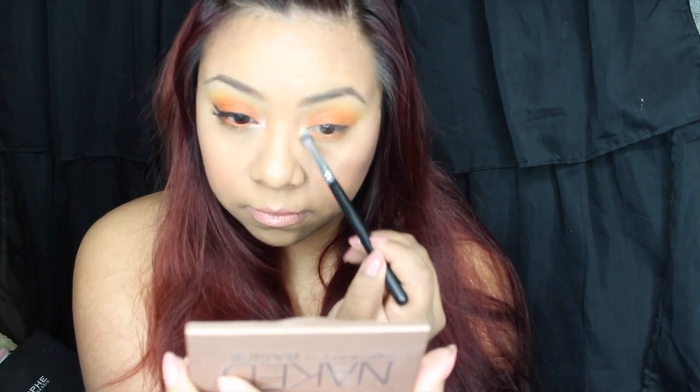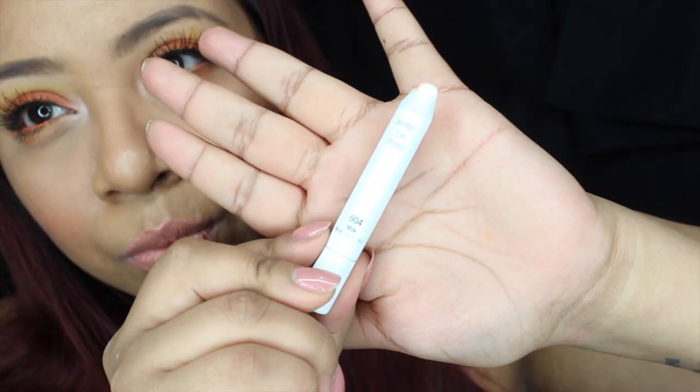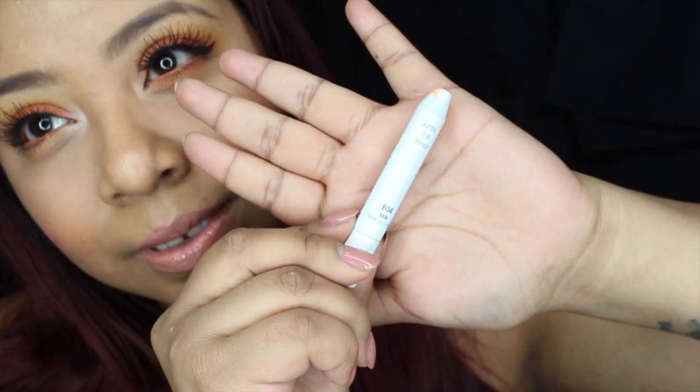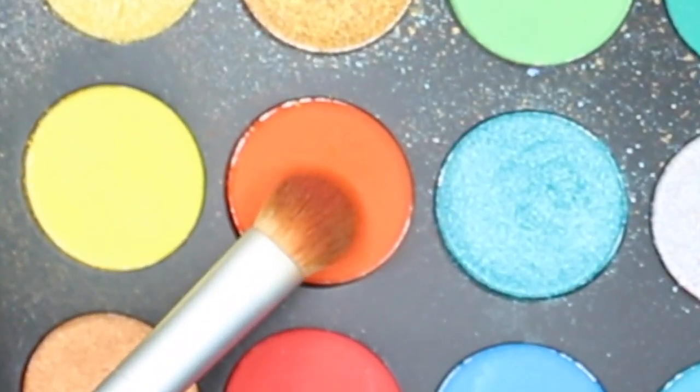We're gonna grab Venus from this palette — it's a sparkly color — and use it in our tear duct to brighten everything up. Now we're gonna grab this NYX Jumbo Eye Pencil in Milk and run it on our waterline. Then we're gonna go back in with the orange and an angle brush and place it on top of the white eyeliner on our waterline.